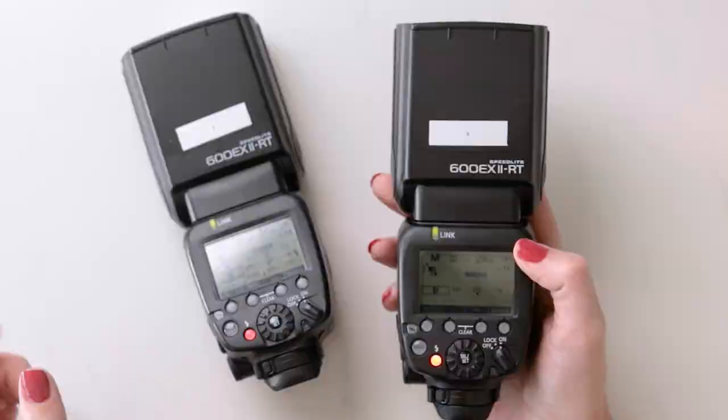Something else you might wonder about — though it's not something I worry about or use much — is the zoom capability on the flash. I keep everything always at 24 millimeters. I wanted to mention that because it is something we do get questions about, but I keep it at 24 millimeters.